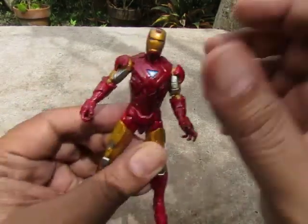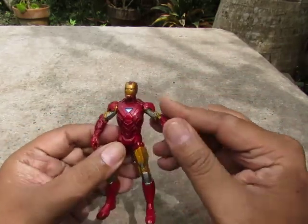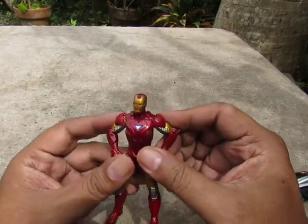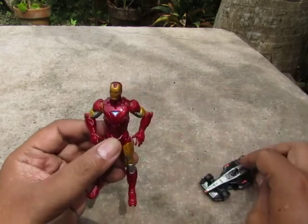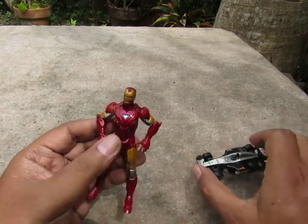Good evening YouTube, I'm back again for another video. This time we're gonna look at a bootleg Iron Man thing. Yes, it's not a toy — or should we just call it a toy for the sake of discussion? Yes, a bootleg Iron Man toy. Or actually, let's just say it's a toothbrush.